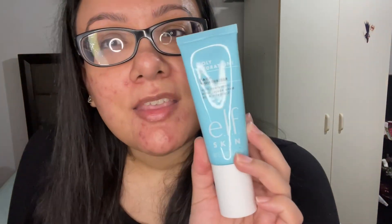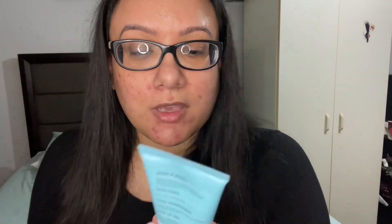Before I started this video I did apply moisturizer on my face using this ELF Skin Holy Hydration moisturizer — you could get this at Target or Walmart. This is actually my favorite moisturizer out of all the moisturizers. Now that I've completely finished applying moisturizer off camera, I'm gonna start doing my makeup.